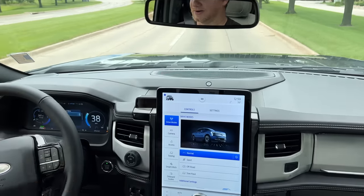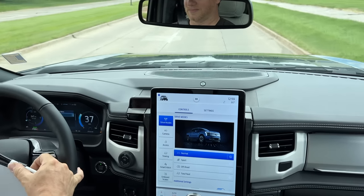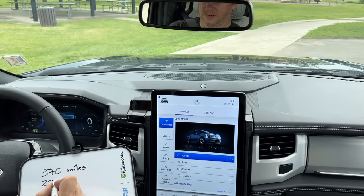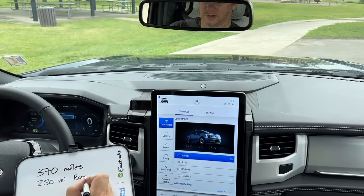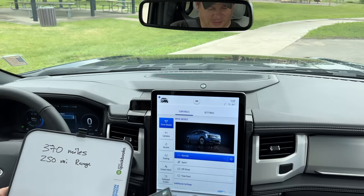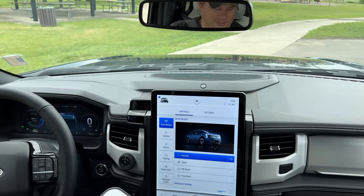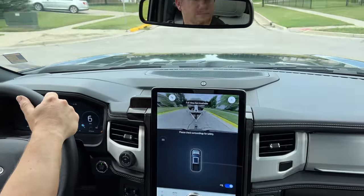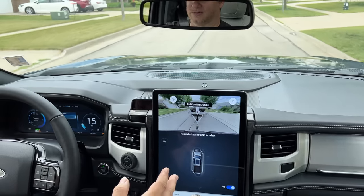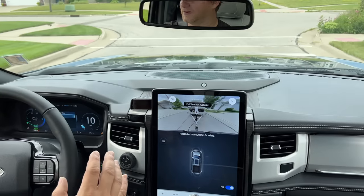We haven't driven even a mile yet and our range has already gone down to 247. I think we started at about 370 miles on the odometer with a 250-mile range. Right now it shows we've driven only a mile and a half and we've already dropped seven miles in range. Today is a pretty terrible day out — it says 84 degrees on the dashboard but we're under a heat advisory and it feels well over a hundred degrees outside. So this truck is definitely going to be working with the climate control today, and I don't know what effect that's going to have on the battery.